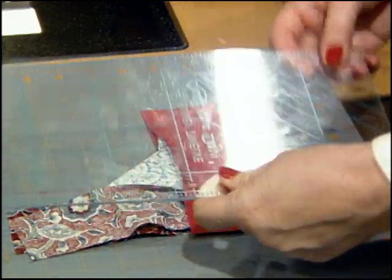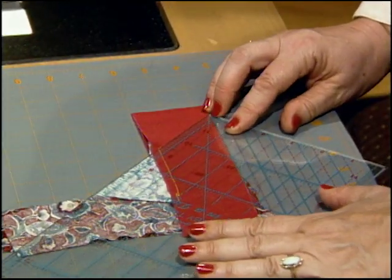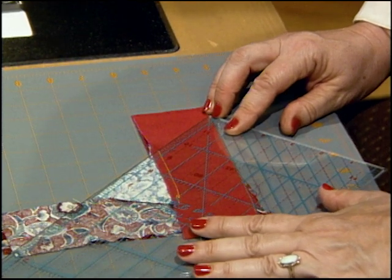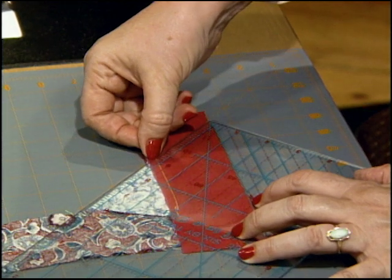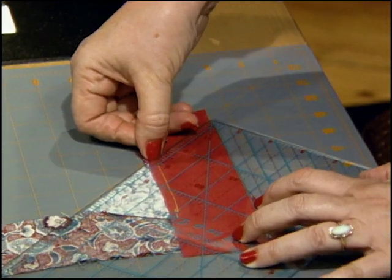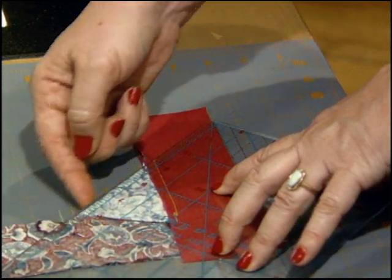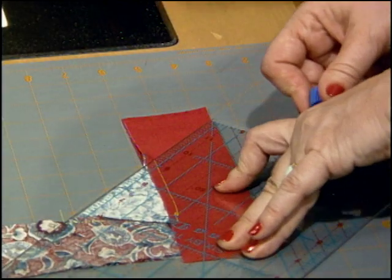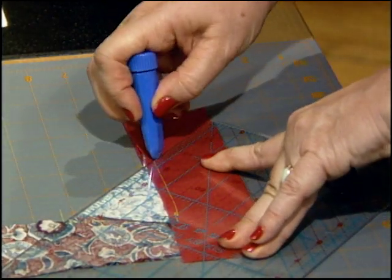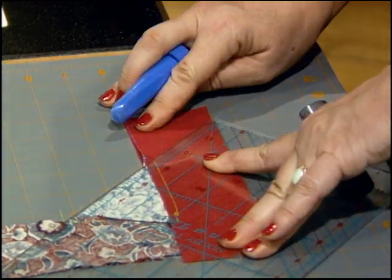Then find the 45-degree line on your ruler. Line up that 45-degree line across the bottom of the strip, and also put it right on that dot — right on that tip we had right there — and also line the ruler with the edge of the square underneath. Once that's perfectly lined up, take a marker and mark it straight out from that quarter-inch dot.